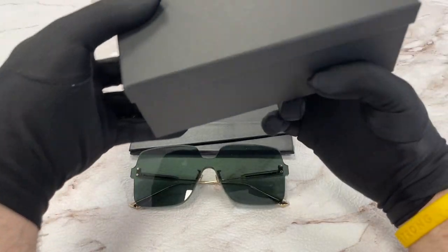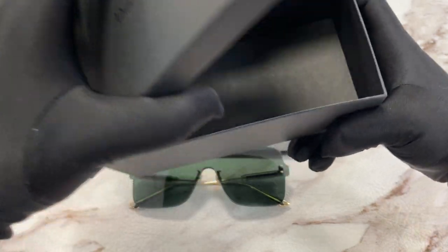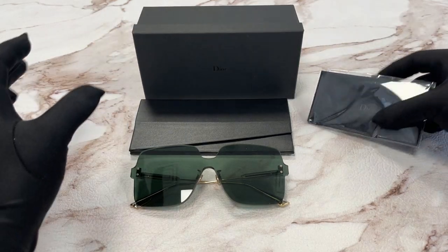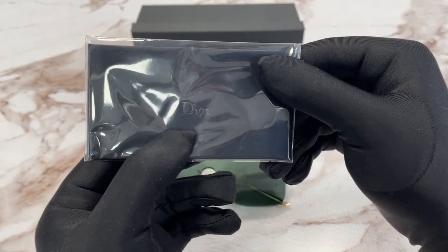This frame also comes with a Dior gift box. It has a Dior logo on it, and a black microfiber cleaning cloth with the Dior logo on it as well.